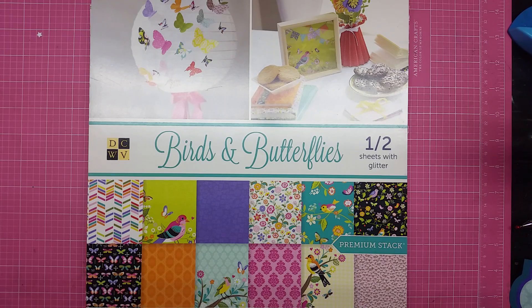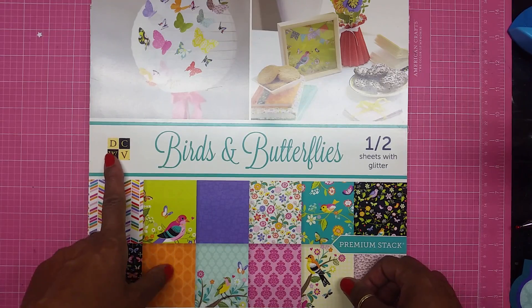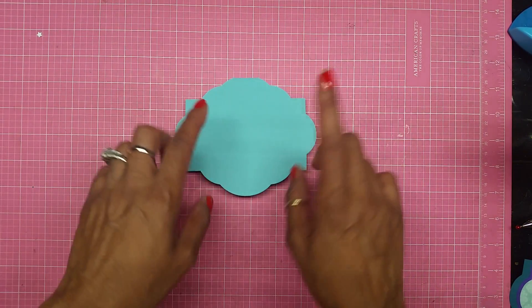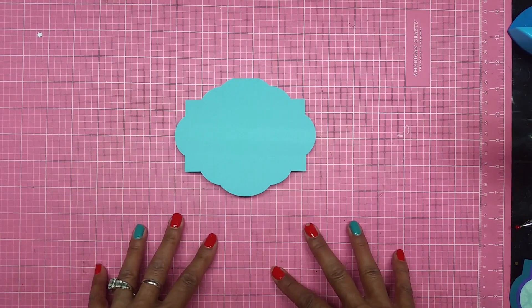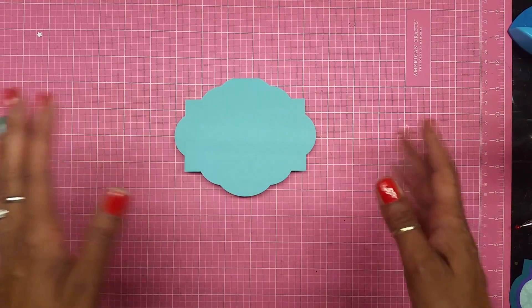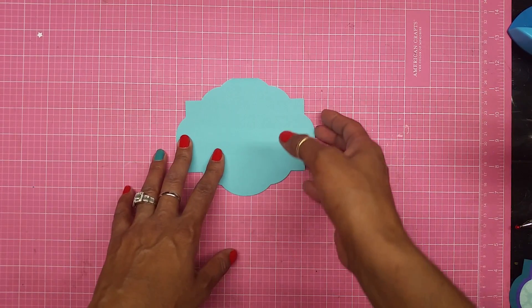Today I am using this paper pack from DCWV called Birds and Butterflies. I ended up using two files from Mrs. K's Cuttables — one file called the Nested Labels and a Cupcake file. You can get those files in the 50 cent store. Don't forget to go grab your freebies and come join us to see all the other projects that everybody enters.